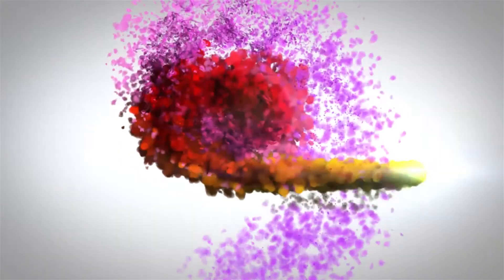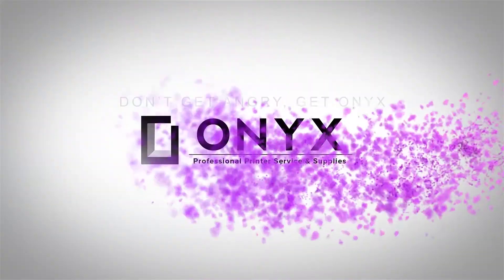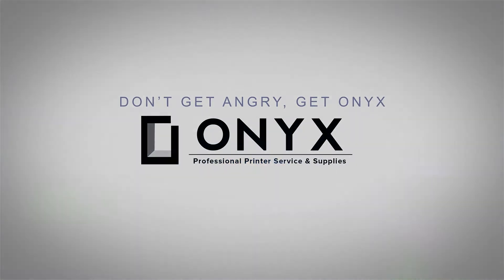We are Onyx Imaging — the highest rated and most reviewed printer service center in Oklahoma. Hi, my name is John with Onyx Imaging. Today we're going to take a look at this HP NV6455 printer and show you how to replace your ink cartridge if you've been getting a low ink or replace ink warning on your computer.